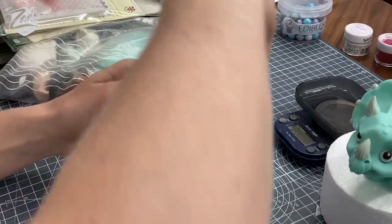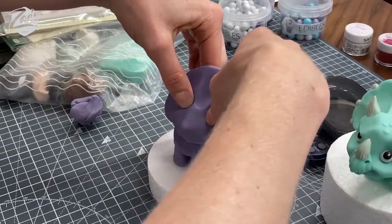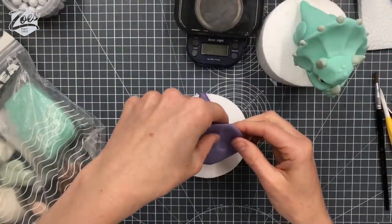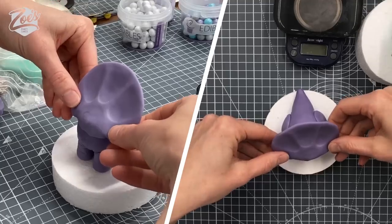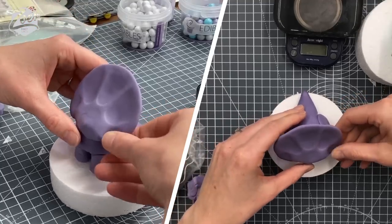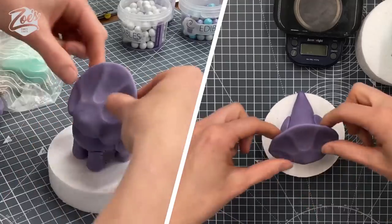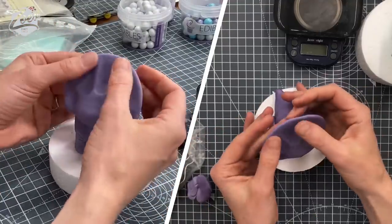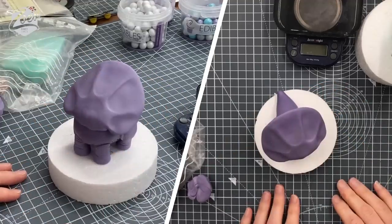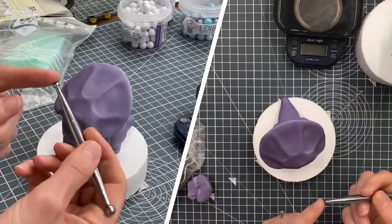I used my fingers to make deeper indentations — pressing my thumb in and up. You can use other tools too. Can you see the indentation there and then either side of that? I'm just bringing it up. It's kind of once here, there and there, and there. If you prefer it without that bit you don't have to have it — it's up to you whether you want the frill up quite a bit or bent backwards. I think triceratops frills do actually angle backwards quite a bit.